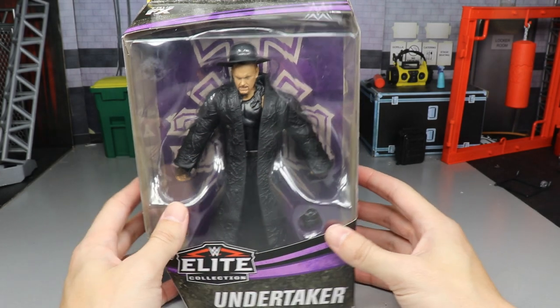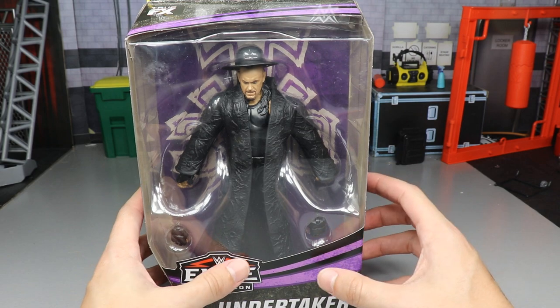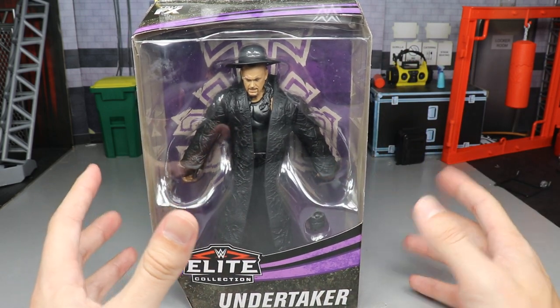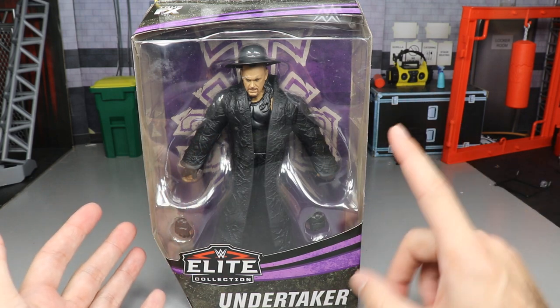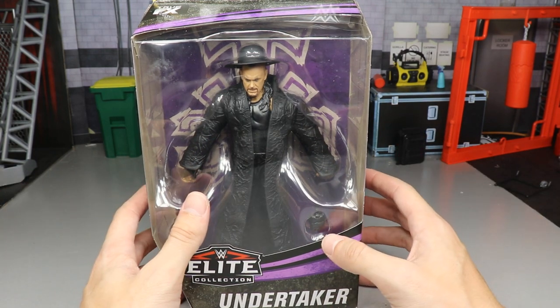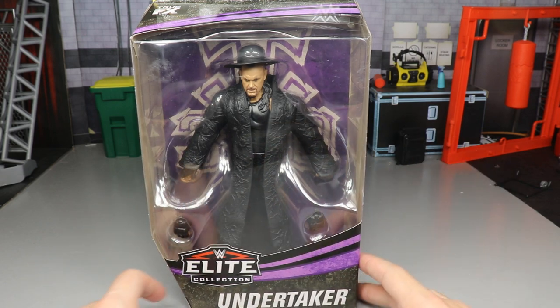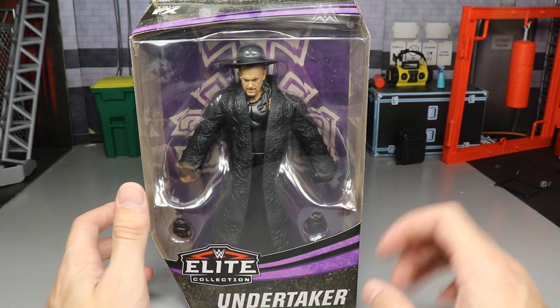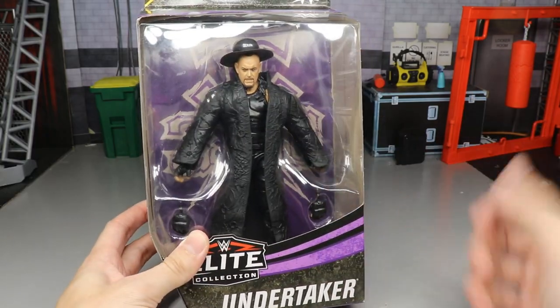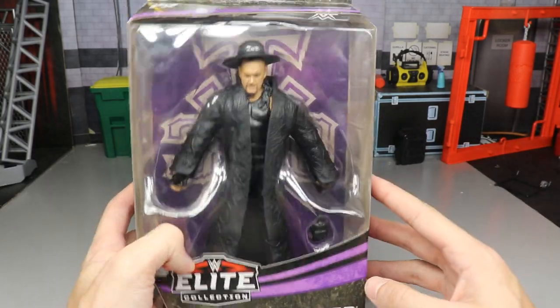I want to give a huge shout out to my man Balor Figs UK for hooking me up with this figure. The UK actually got this figure first, at Smith's I believe, and he was able to grab one for me. He is a beast — check out his pick fed, one of my favorite feds to follow. Link in the description below.